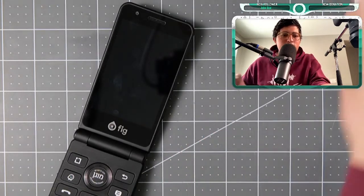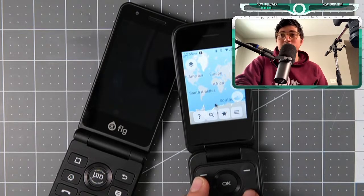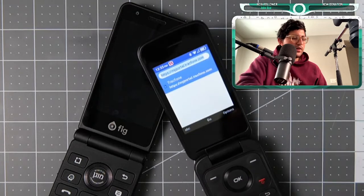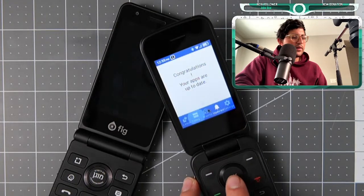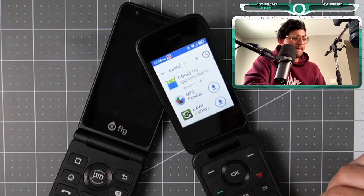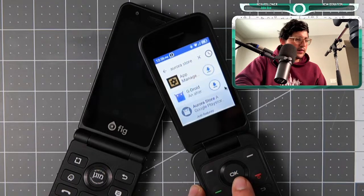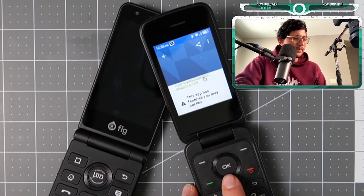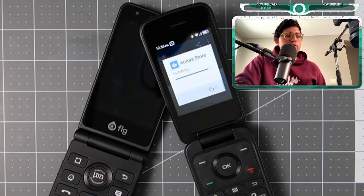Here's my issue with the Fig Flip. The TCL Flip 2 at $20 — you spend maybe 20 minutes customizing it and you have the ability to install pretty much every app. Let me download a couple of launchers from the F-Droid store. Let's do Aurora Store — there it is, installing.